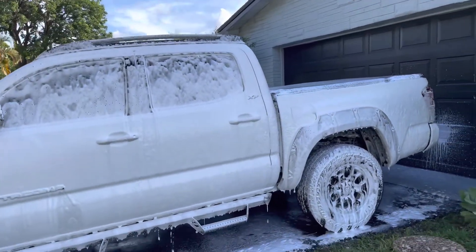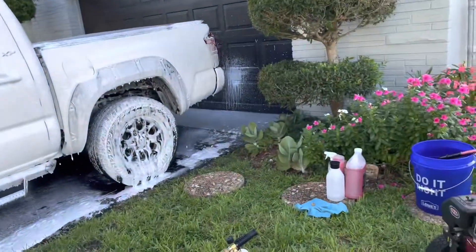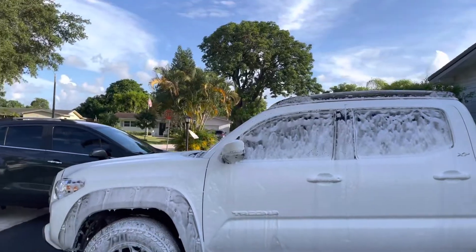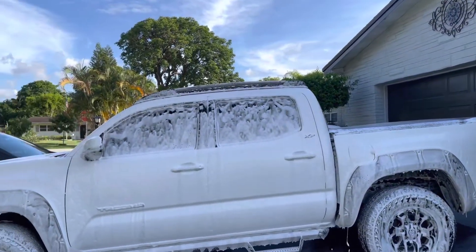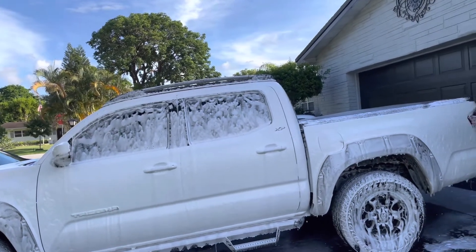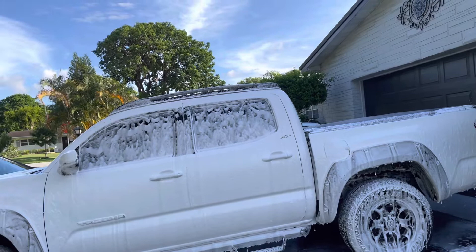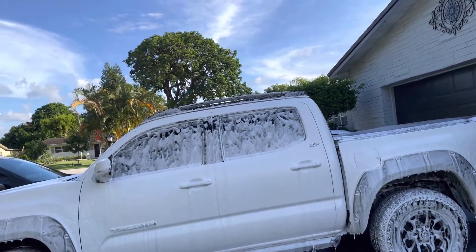Alright, as you can see here guys, I haven't had to even adjust anything — I just kind of did it the way it came in the box, and that was a lot more foam than I expected for a $25 foam cannon. I'm going to finish washing the truck, and that's pretty much it for now guys. I give this one two thumbs up.